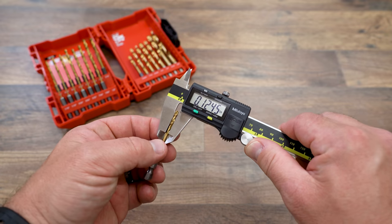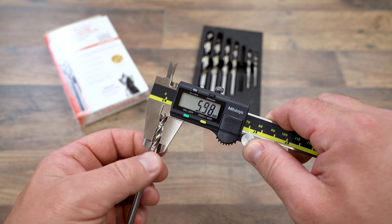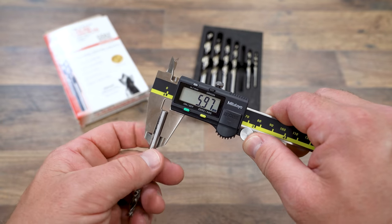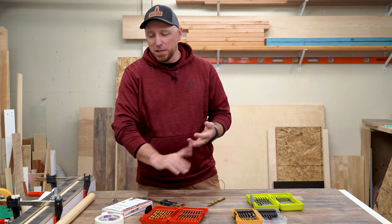But as you can see here, every one of these drill bits measures the same from shank to tip — or at least close enough. This is definitely up there with one of the weirdest topics I've ever done in a video, but for those that didn't know, now you know. We'll see you in the next video.